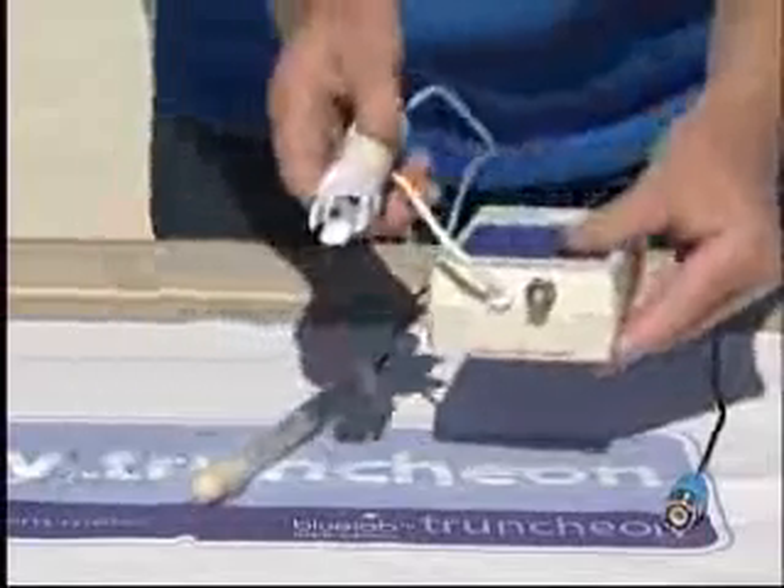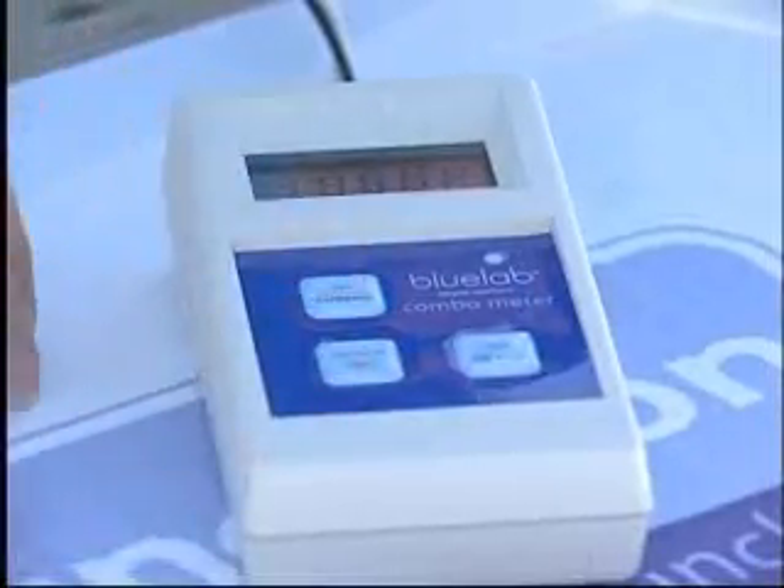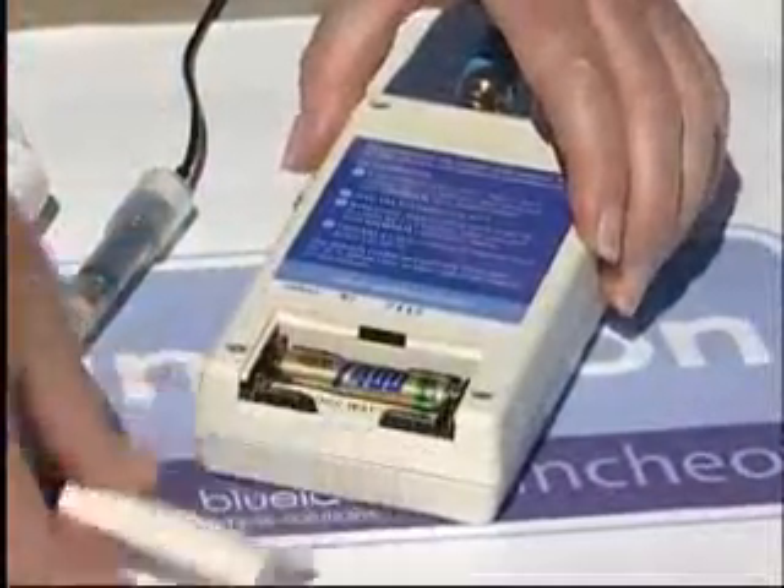The conductivity probe is permanently fitted to the main unit but the pH probe supplied has a BNC connector for easy fitting and removal. The combometer is designed to be manually switched on by pressing any button but comes with an auto-off feature maintaining the integrity of the batteries for as long as possible.